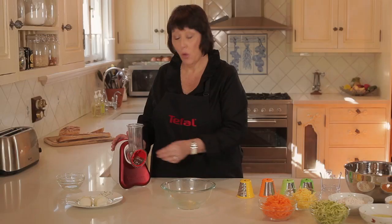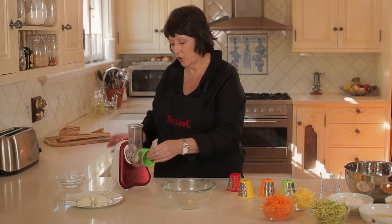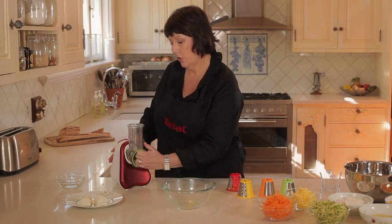Now we need to change the disc. What we do is remove the grating drum and insert the slicing drum. Quick and easy.